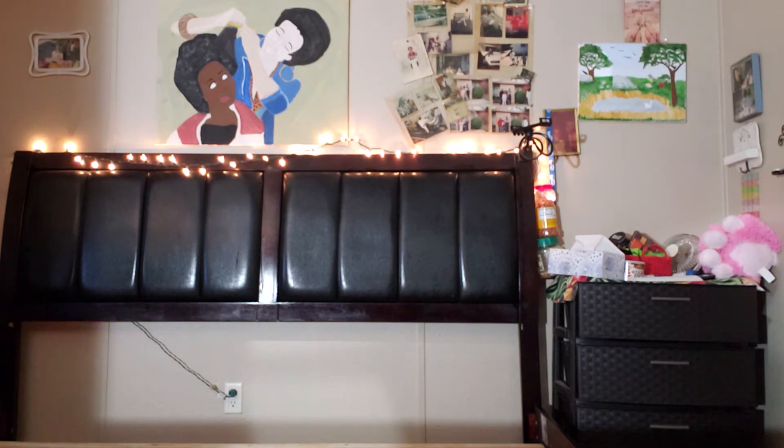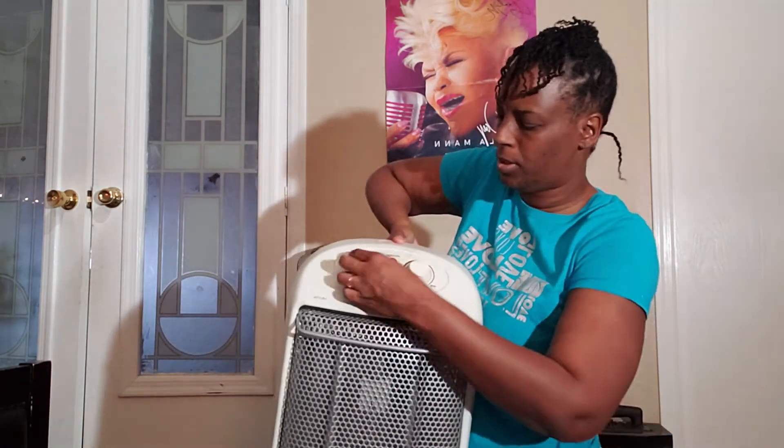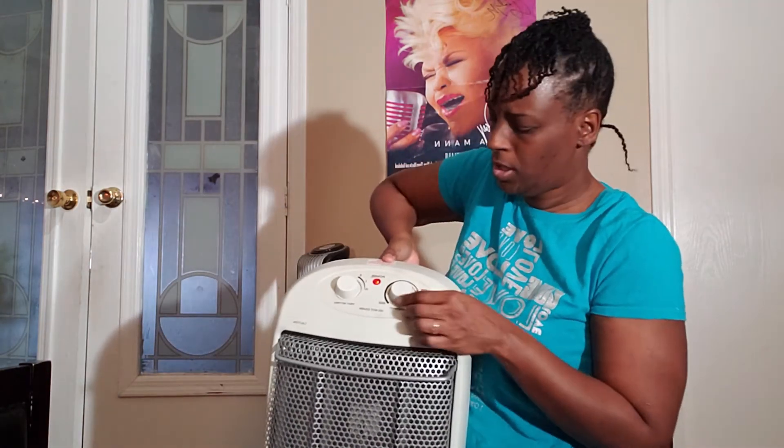Now I'm going to show y'all this real quick — I'm turning my heater on and letting it stay on all day long. I'm turning it up to high so it can heat this whole room up. This room is going to be on fire hot — you can't walk in here because it's so hot. We're going to get rid of some bugs today.